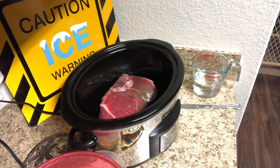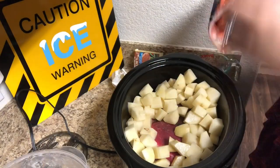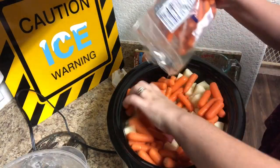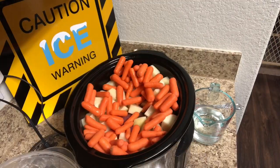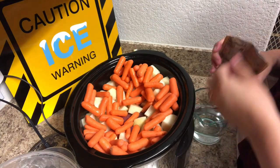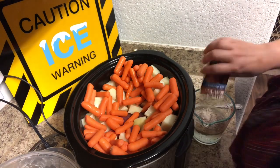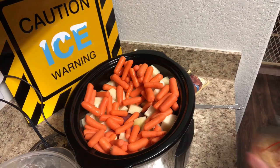Next we're going to put our piece of meat in — mine is a little discolored, it's just oxygenation from being in the fridge. Then I'm going to pour in the potatoes and the carrots. I did add a bit more potatoes and carrots than the recipe originally called for, so my crock pot is pretty full. Now we're going to take that cup of water and pour one package of brown gravy mix into it.